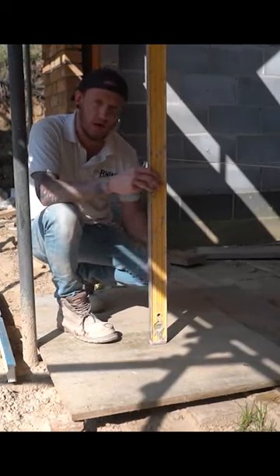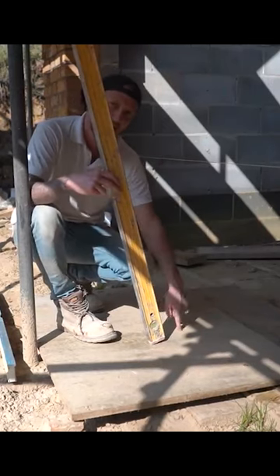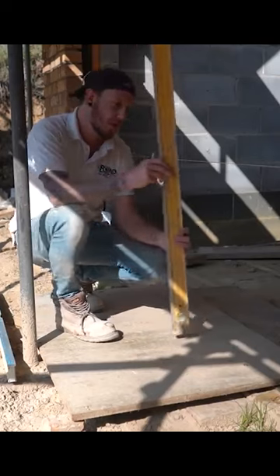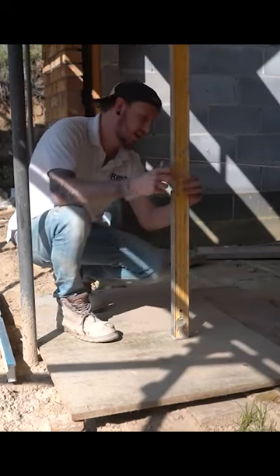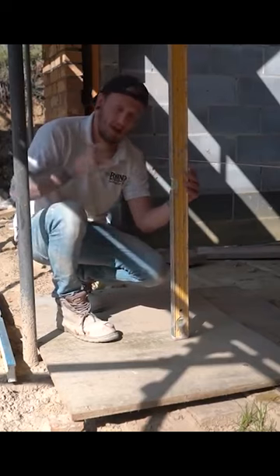Imagine I'm down in the footings, somewhere low, and I need to plumb this line down to mark the way I'm going to build my wall. If you put your level up like that, it's going to wave all over the place and you don't know if you've got a true reading on that line.